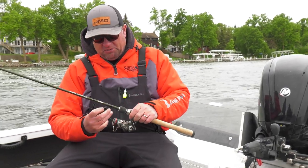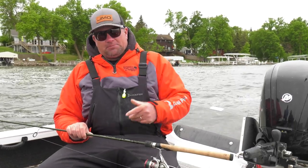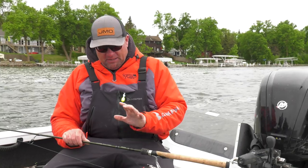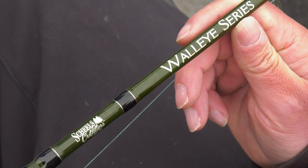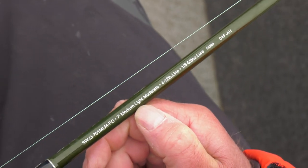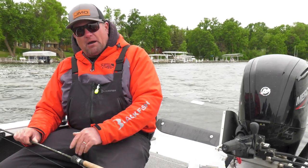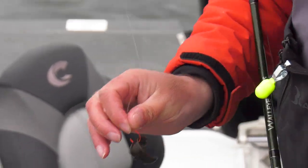The whole system with slip bobber fishing is pretty simple in the sense that you don't need a very expensive rod, because you're not using the rod for sensitivity. The biggest thing is just to lengthen the action — don't be afraid to use a longer rod. This is just a walleye series rod from Shields, a phenomenal multi-purpose rod, seven to seven and a half foot, medium light action for live bait rigging, slip bobber, or even pitching cranks. I like that longer action just for lobbing bait without losing your bait.